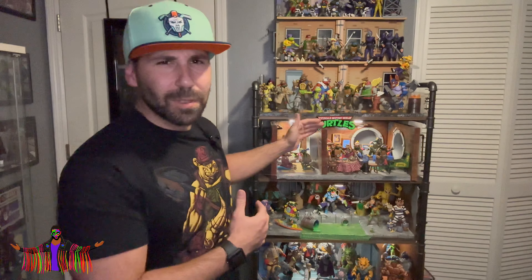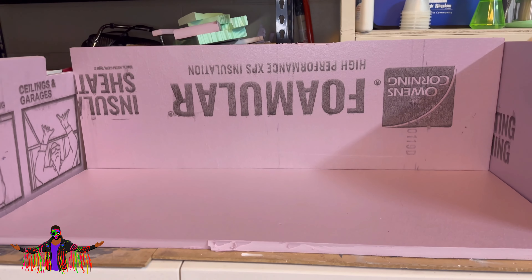You can put them on your shelf and stack them one in front of the other, but if you really want to tell a story and get these characters in an environment all their own, hopefully I can teach you how to do that. If you want to start building some kick-ass displays for these figures, go ahead and watch my previous episodes on the turtle lair, the Technodrome, and the sewer walkway. But today's focus is Dimension X, so let's check it out.